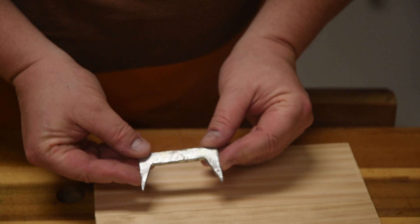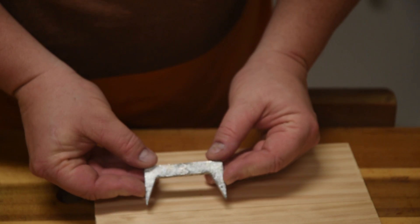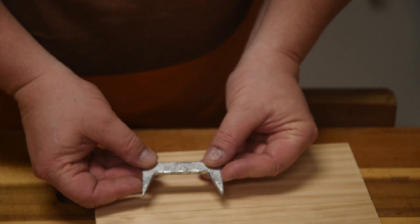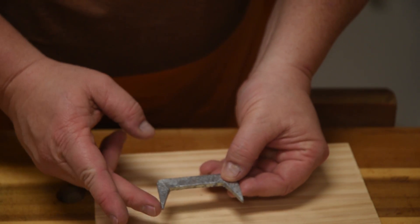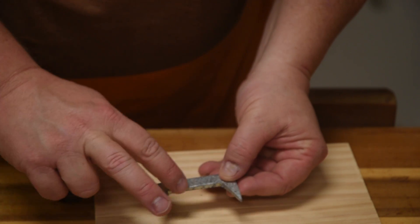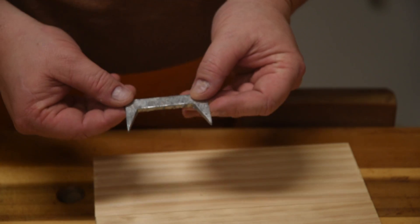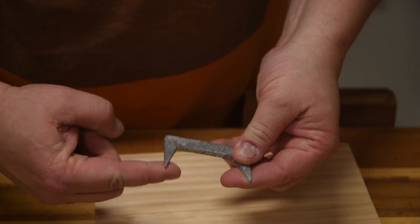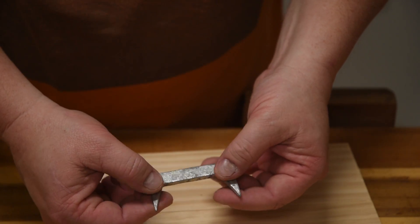Pinch Dogs are basically stamp staples on steroids. They kind of look like Space Invader guys, like that. But the secret with them is that they've got straight sides and the fronts are angled. That way, as you drive them into wood, they want to spread the wood and squeeze the wood together to equalize the pressure.